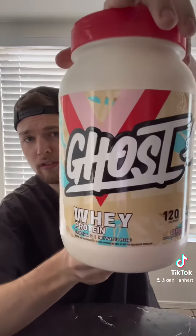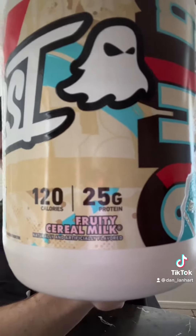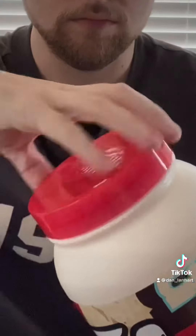Lastly, we have Ghost Fruity Cereal Milk. This will be in direct competition with the ISO 100 Fruity Pebbles — let's see if it can beat it. The smell profile is good; it does smell like Fruity Pebbles. However, there are no fun Fruity Pebble flakes in the mix.